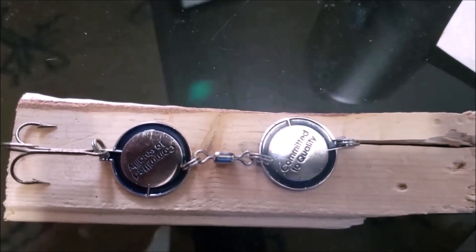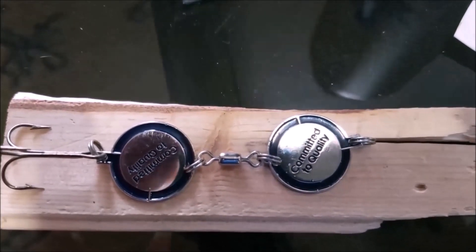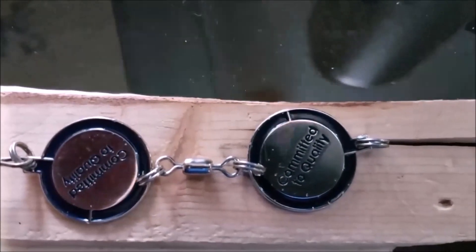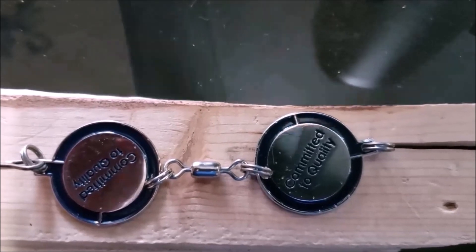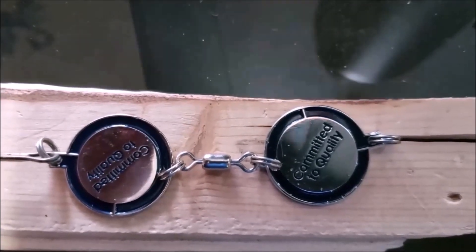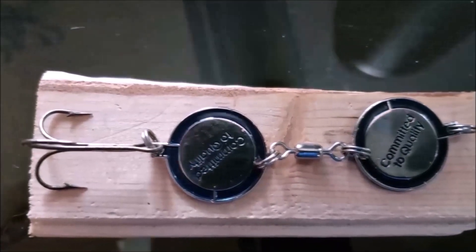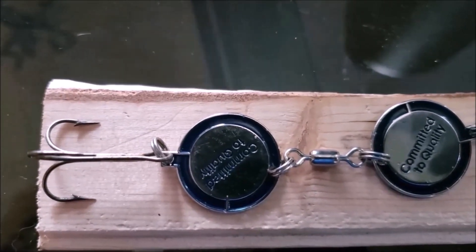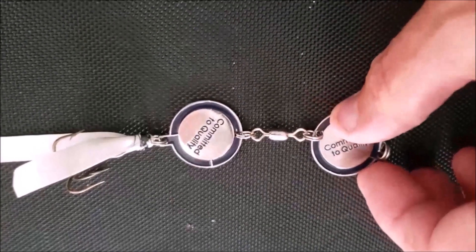We have our rings on so that we can put a swivel in between them — we've done that. We've put a treble hook on the end and we'll put a steel leader on the front here, because we don't know if we're going to catch bass or northern with this. Next I want to put a skirt on over this — I'll probably go with a white or yellow skirt.